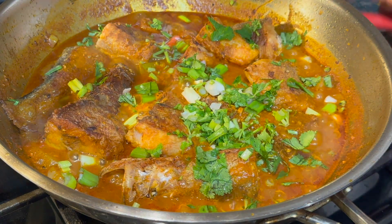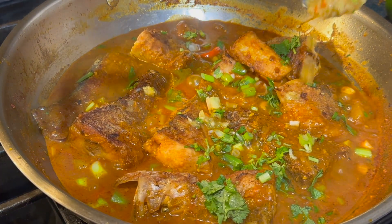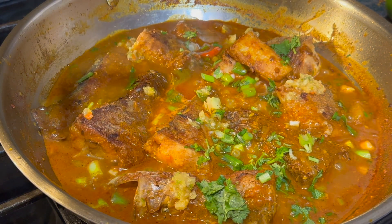Look how beautiful this curry is! A little bit more mother-in-law — it is so good. This is the best mother-in-law chutney sauce I've ever eaten.